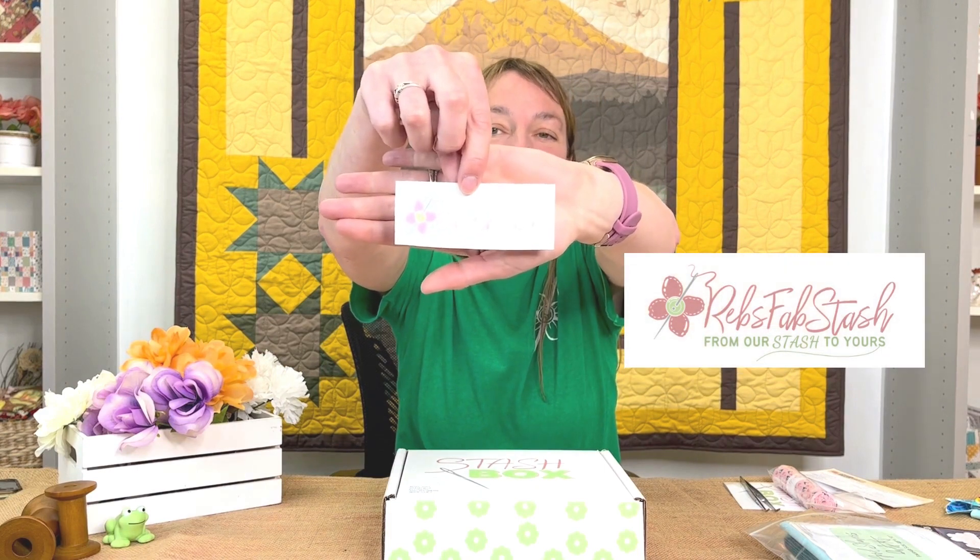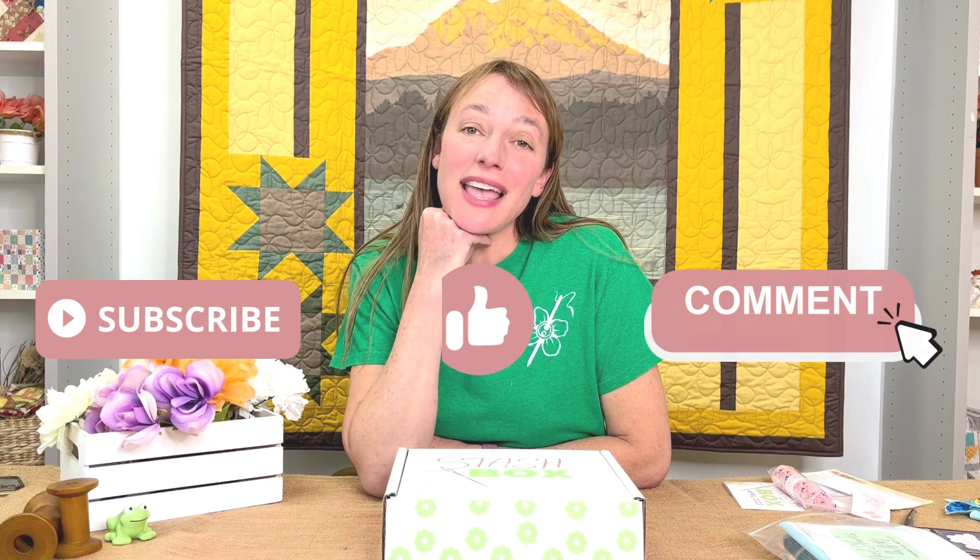We also always include swag — this month we had a little vinyl sticker you can put on your sewing machine, embroidery machine, laptop, or iPad to show your Rev's Fab Stash fandom. We had so much fun putting this box together and we hope you had a lot of fun opening it! Please comment your favorite project down below. If you haven't subscribed yet, we'll send you the pattern for free in your first box and get you caught up on previous blocks. Please give us a thumbs up, subscribe to our YouTube channel, and we'll see you next time — from our stash to yours, bye!